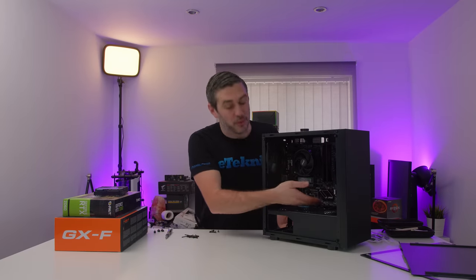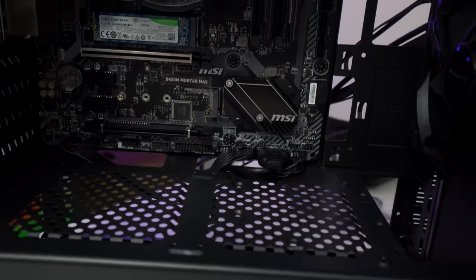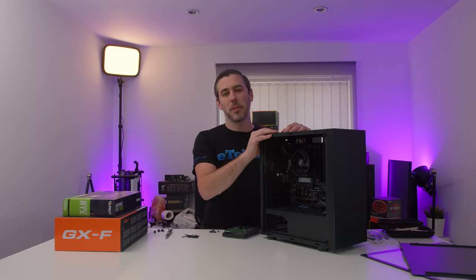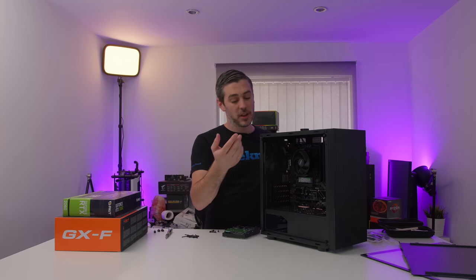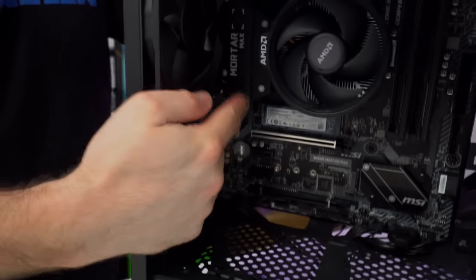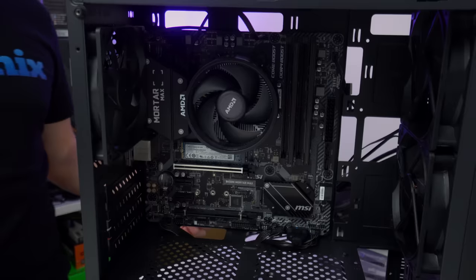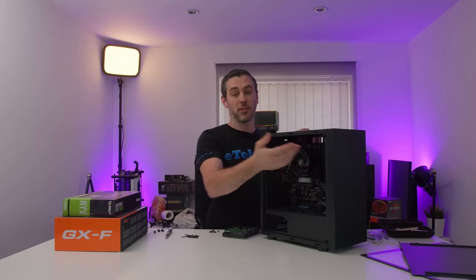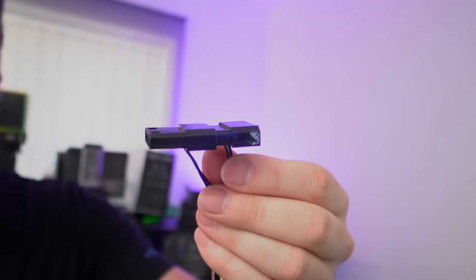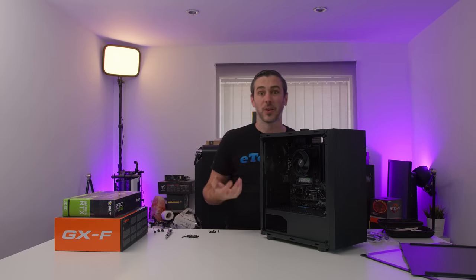Off camera I put all the cables in, and it's given me a rough experience of what the case is like. There are a few weird and wonderful things I've noticed. On a micro ATX motherboard like this there are only two system fan headers — one up here and one slap bang in the middle of the motherboard, which for cable management purposes is horrible. The case comes with three fans but we've had to plug one into the header; the others are plugged in via Molex. We did have the option of a wire splitter cable, but for the purposes of this video that's the route we went down.